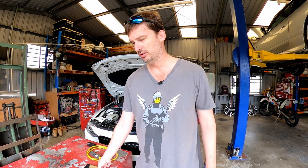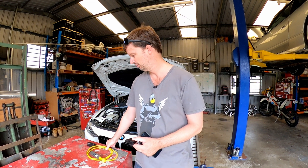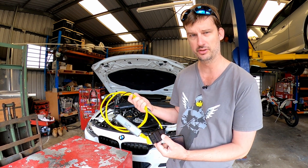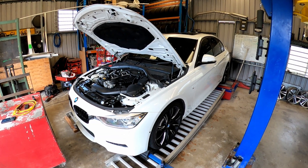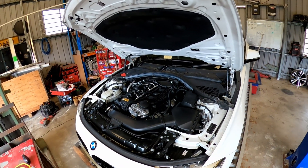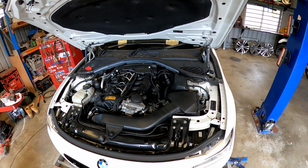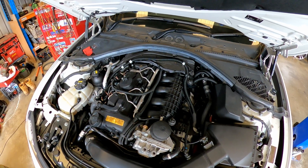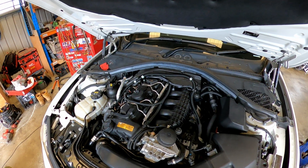Hey everybody, today we're going to unlock all the horsepower with a phone, a Wi-Fi dongle, or an e-net cable with an Ethernet to USB-C adapter. The car is an Active Hybrid 3, which is the same or similar as a 335i with an electric motor where the torque converter normally is. It's 100% stock, no mods at all, no performance mods. The motor is an N55 with a few little differences.